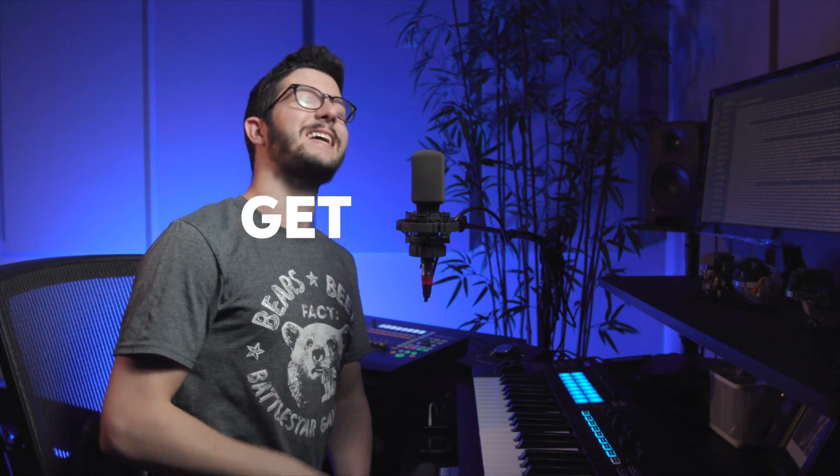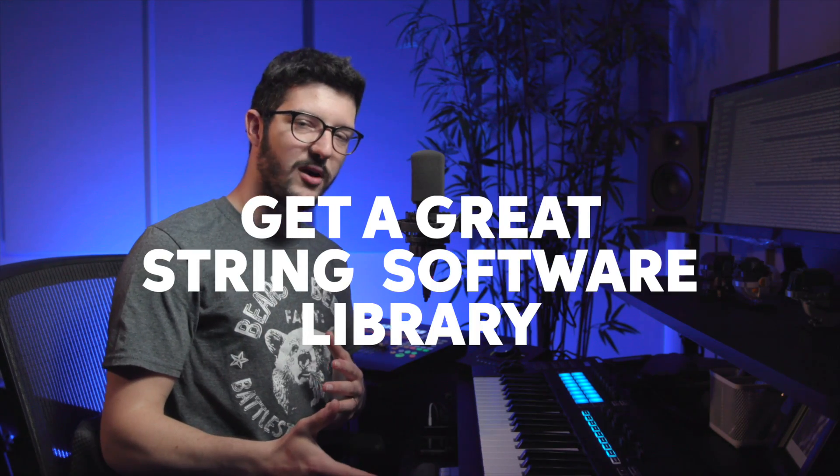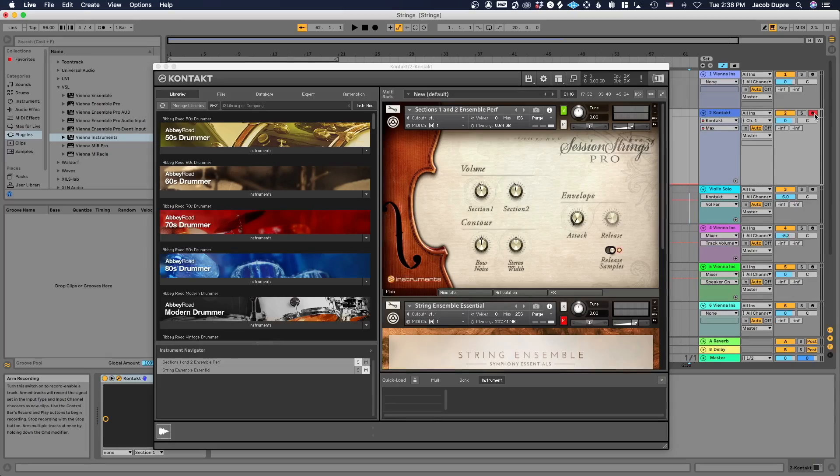Tip number two: get a great string software library. There's no way around this — invest in a really nice sounding library. Sweetwater has a lot of great options. I like using VSL, the Vienna Symphonic Library — a great sounding professional library. There's also great stuff in the Kontakt line of instruments from Native Instruments. One I'm using right here is Session Strings Pro.